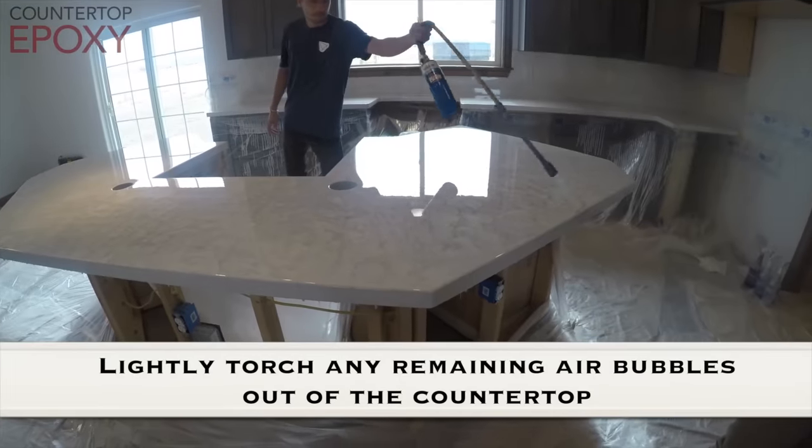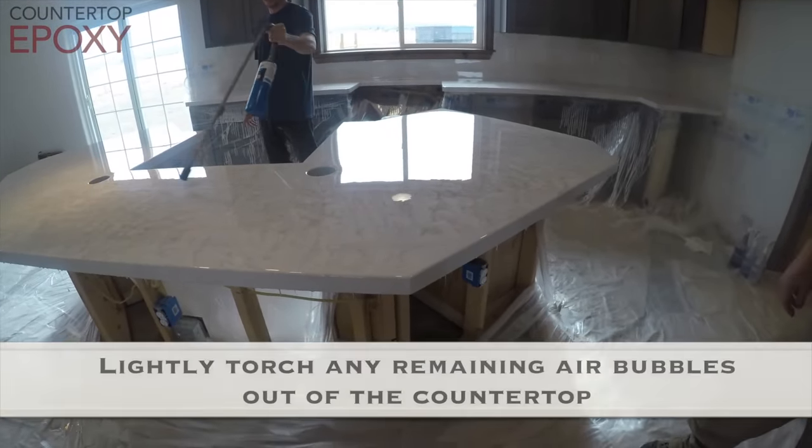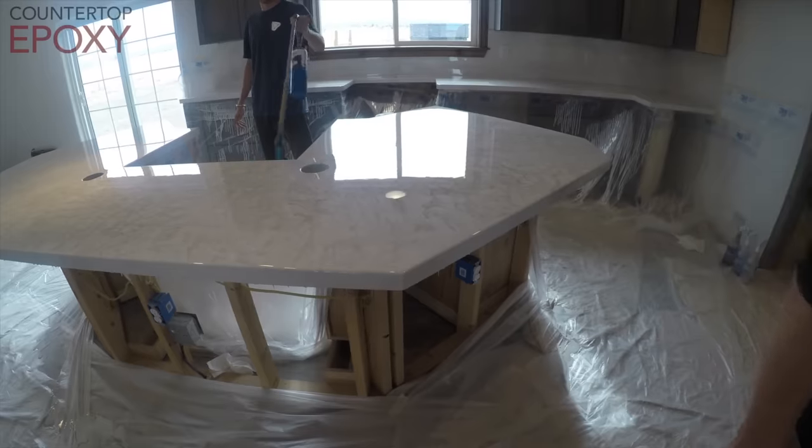It's never bad to come back over with a torch one more time if you see any air bubbles. And remember, when you're adding a second coat of clear resin to the top, it is going to protect the surface quite a bit, and you're also going to get a lot more level of a surface.